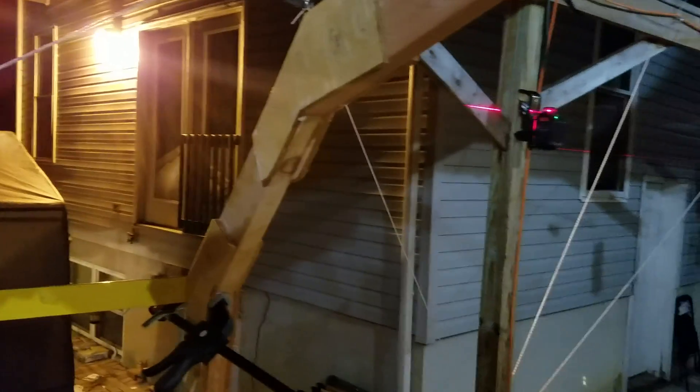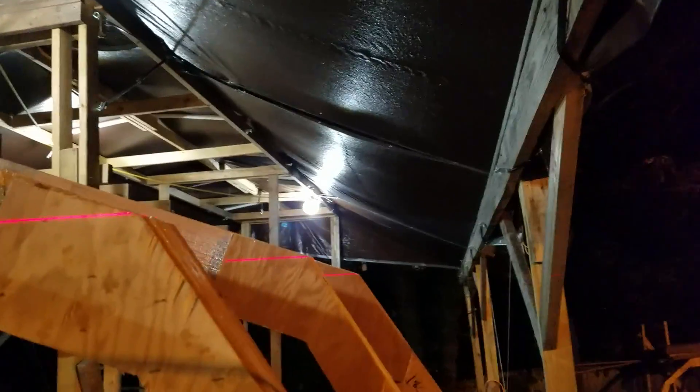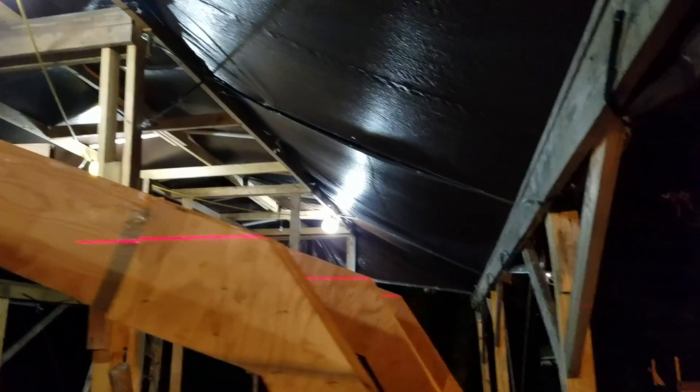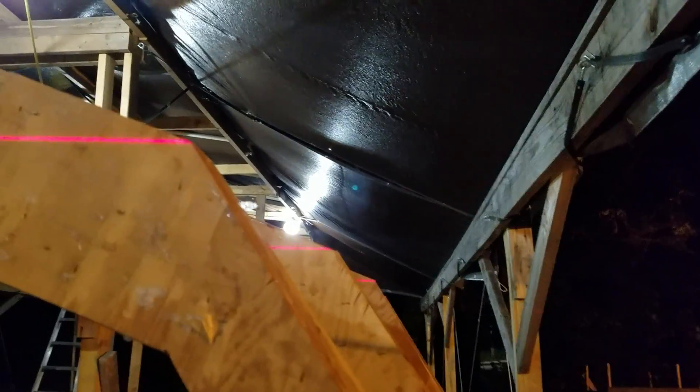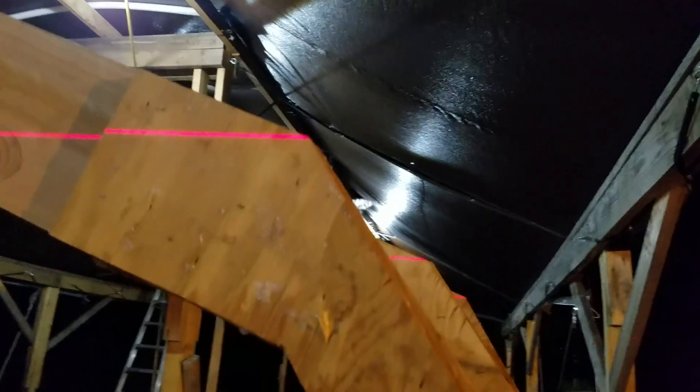Greetings everyone, little quick update from the boatyard on a Tuesday night. Got the laser spinning — you can see that — and it's working out pretty good. Got good line on all those frames. Just had to adjust the clamps at the bottom and move them up and down just a smidge. That line you see is one quarter of an inch above the water line, so by the time the plywood is put on, it should be right at the water line.